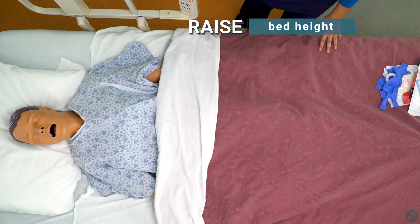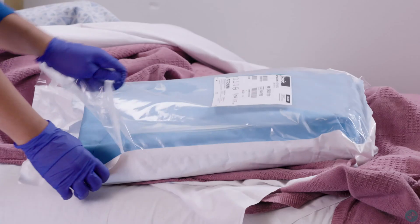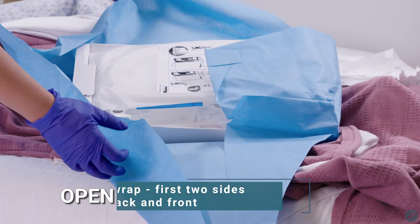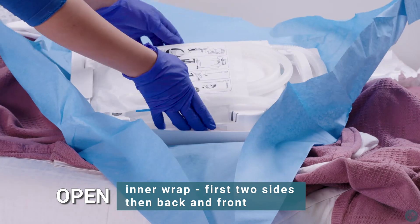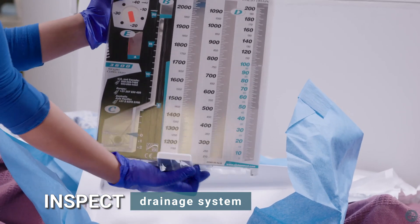Raise bed height. Don clean gloves. Remove outer wrap of drainage system. Open inner wrap — first the two sides, then the back and front. Inspect new drainage system. Swing floor stand open for setup.